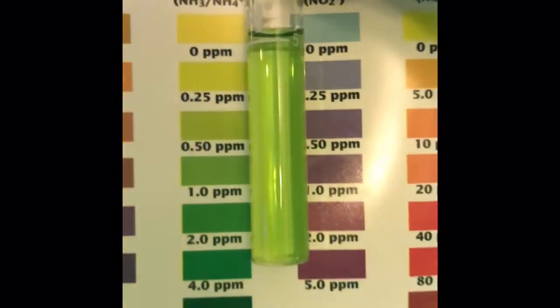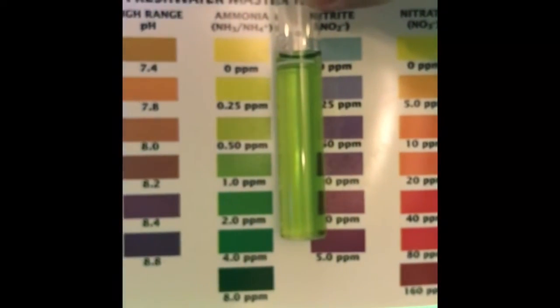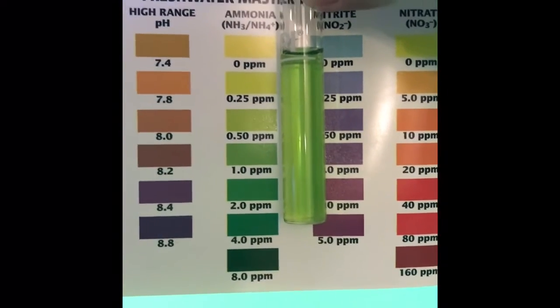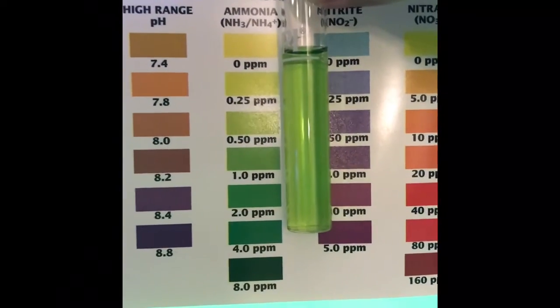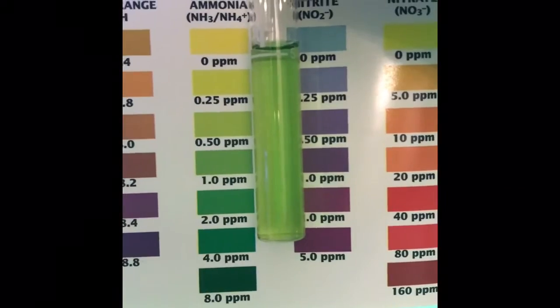The API result — wow, I need to change my water. The API tester shows the ammonia level is at least 0.5 ppm. I would trust the API more on this, saying it's probably around half a ppm.